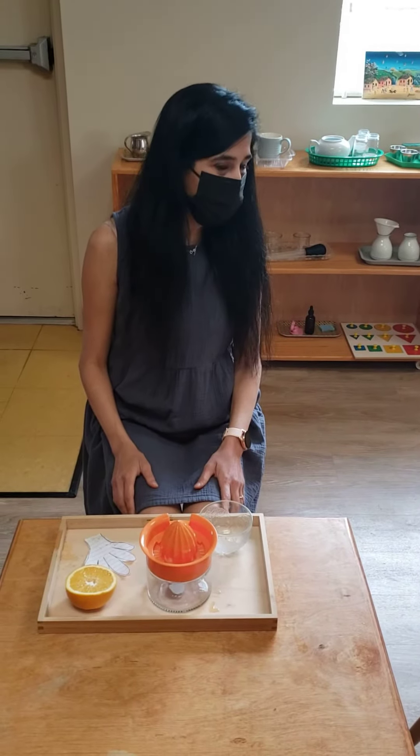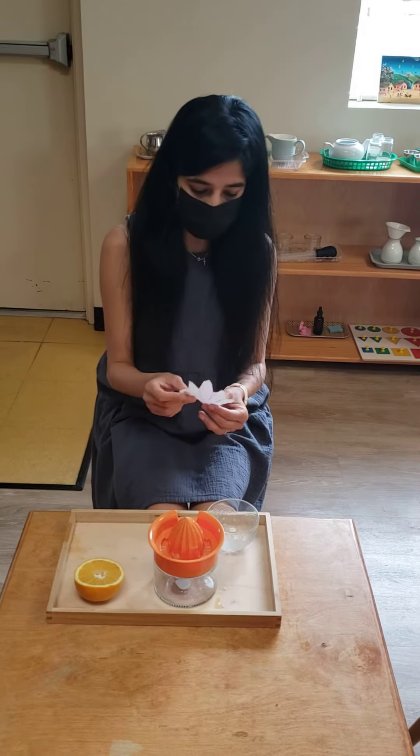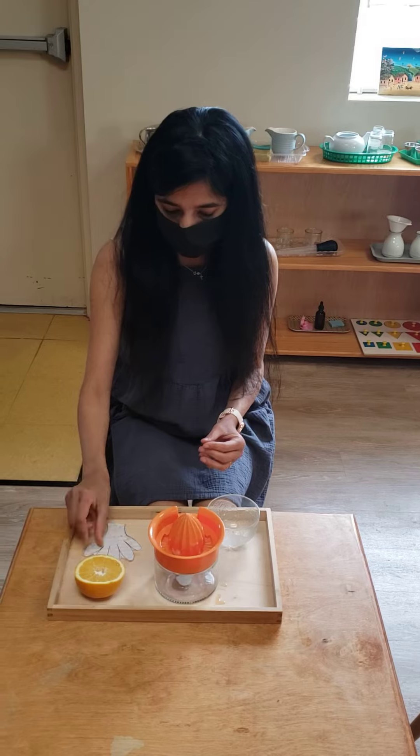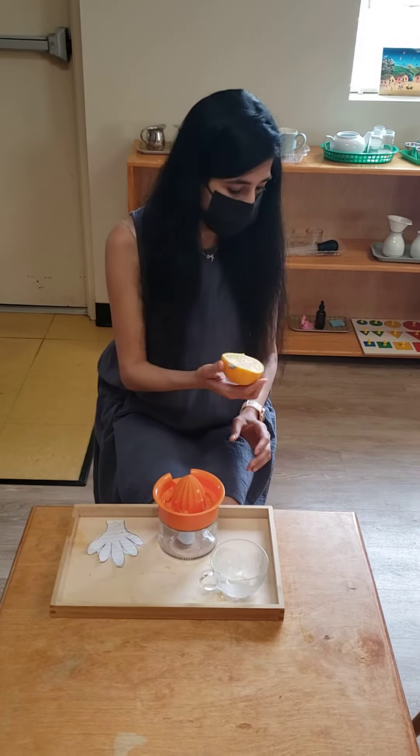Today I am going to show you how to squeeze an orange to get orange juice. This is a hand sign to remind you to wash your hands when you touch fruit. This is an orange.